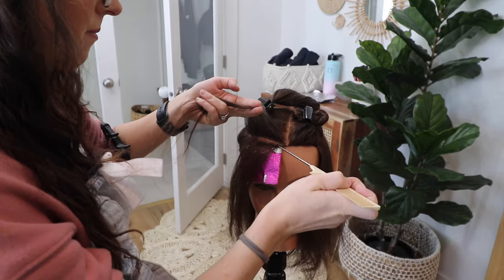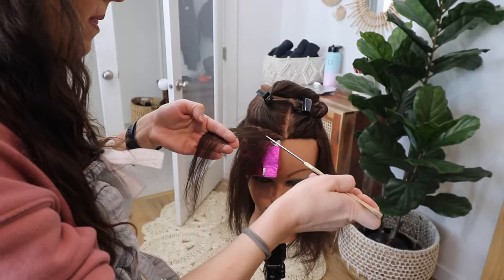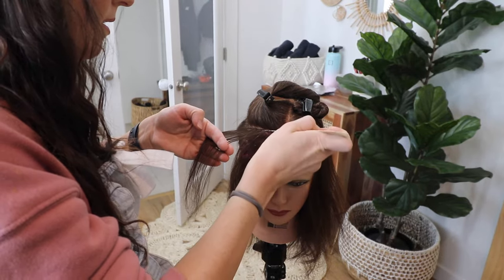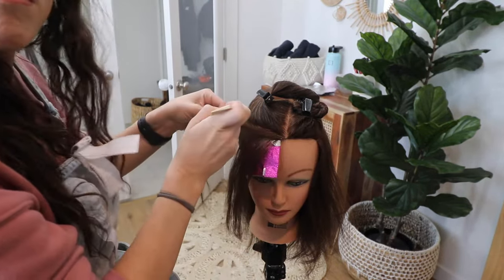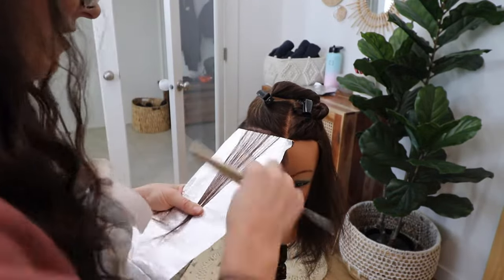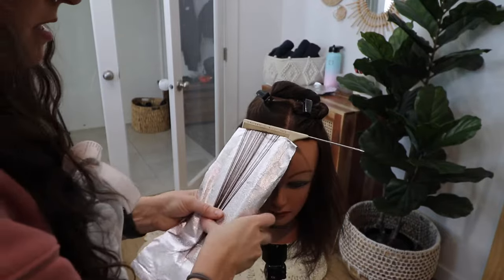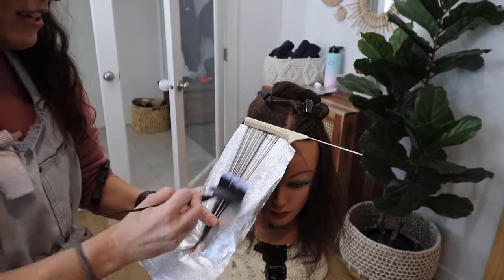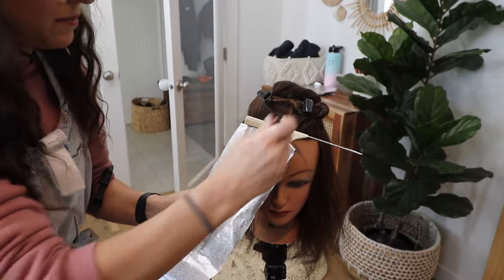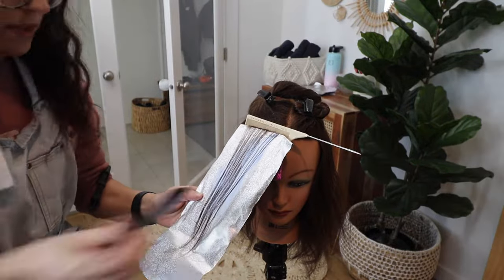As I move to the sections behind this first section, I'm going to be pivoting the angle of my sections by about 30 degrees. What this does is allow me to concentrate brightness right in that focal point at the part line and just around the face, and then it starts dispersing brightness a little bit further as you move back away from the focal point. The end result is a nice bright face frame with more dispersed dimension just behind it.